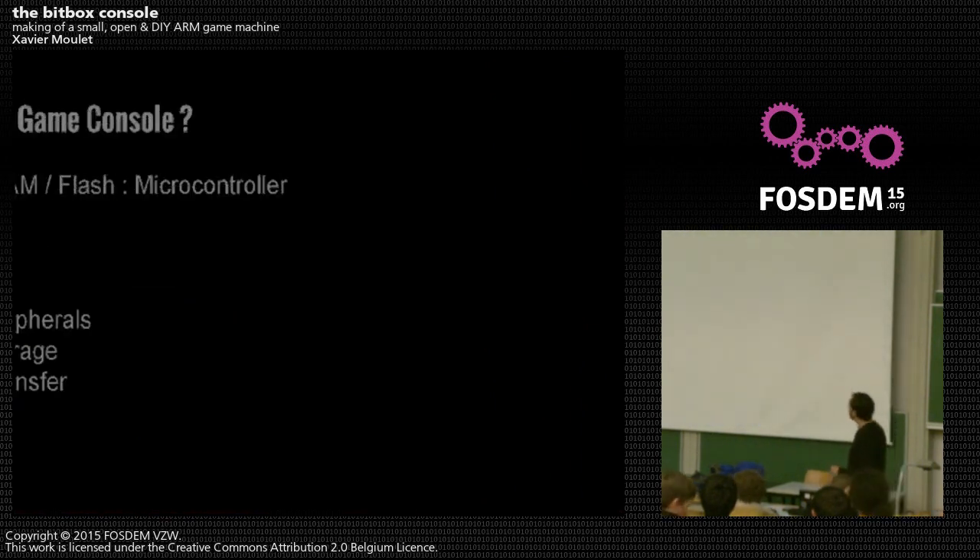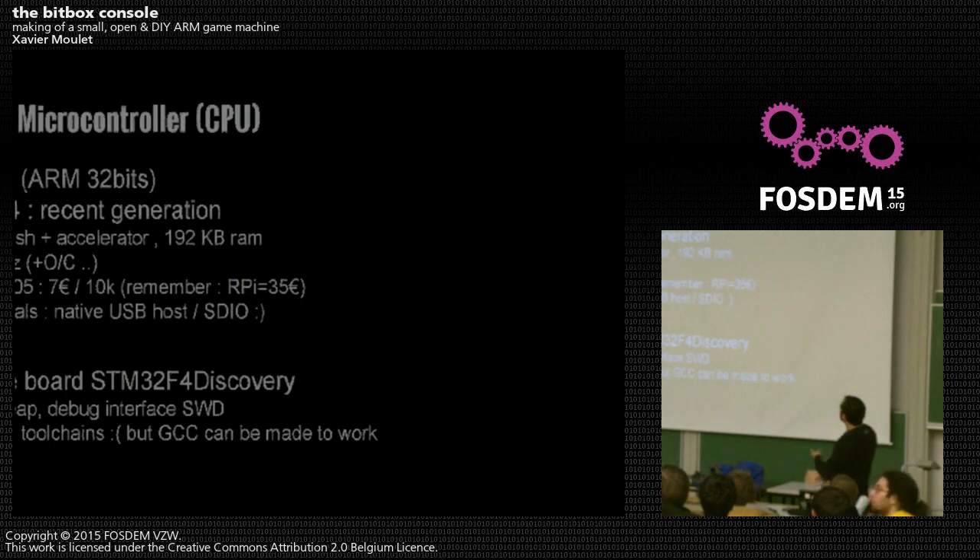What's in the game console? You need CPU, RAM, and flash — all inside the microcontroller. You need to output video, make sound, handle input peripherals, have some mass storage, and handle game transfer. The chosen microcontroller is the STM32F4 with one megabyte of flash, allowing more complex games. It costs around 7 euros at quantity, somewhat more for a single unit — much cheaper than the Raspberry Pi at 35 euros.